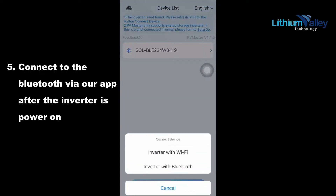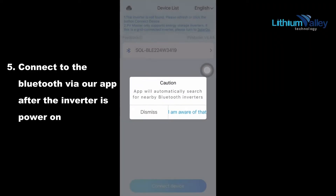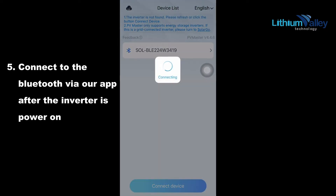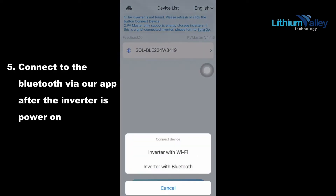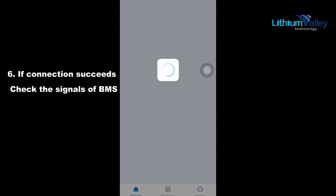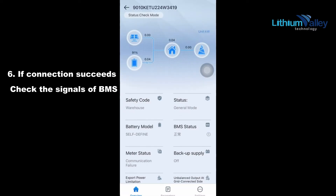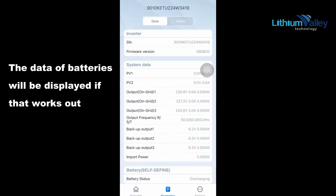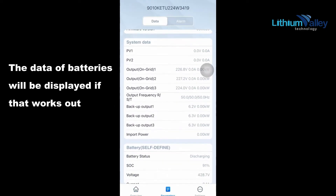Connect to the Bluetooth VR app after the inverter is powered on. If the connection succeeds, check the signals of BMS. The data of the batteries will be displayed if that works out.